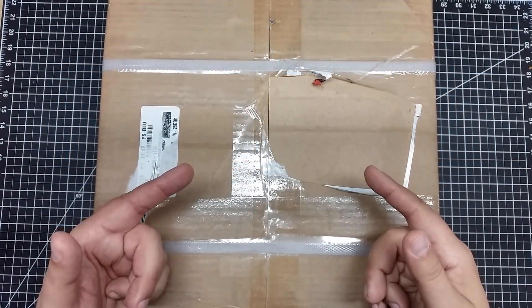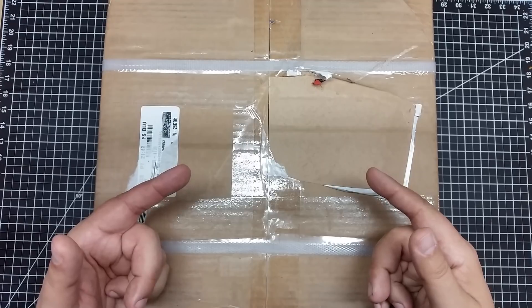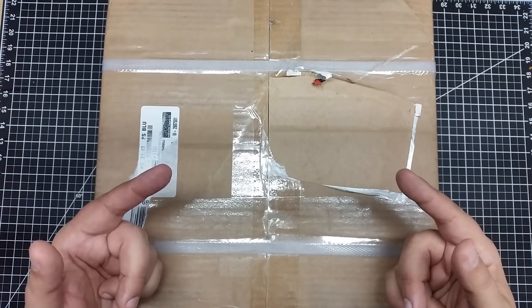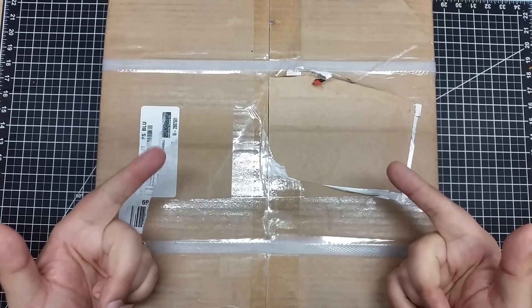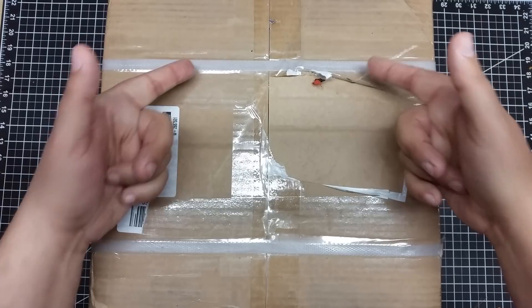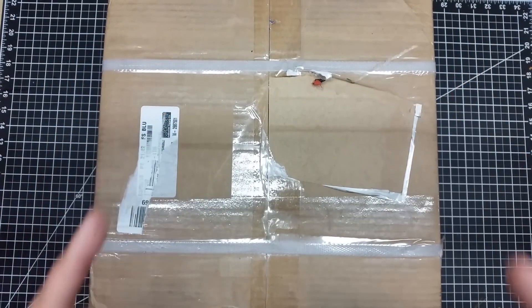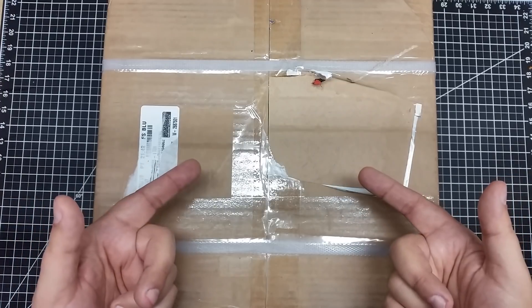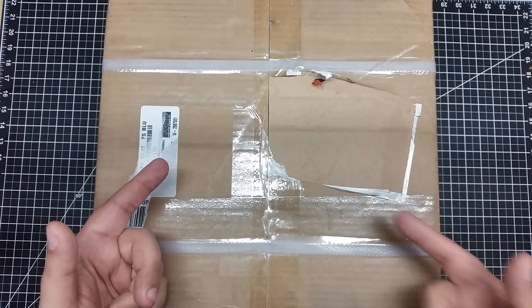Welcome to this episode of DIY3DTech.com. In this episode we're going to be doing an unboxing — what's in the box? The box is still closed but it's got these straps on there, and you know what these straps mean: it's heavy and it's got to be good. So let's go ahead, get this thing out of the box, and see what the heck it is.